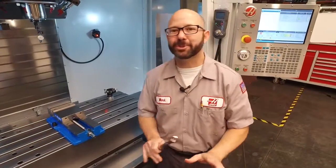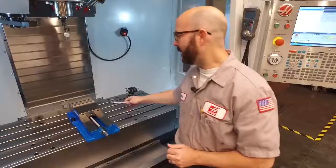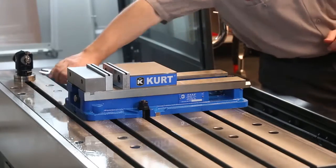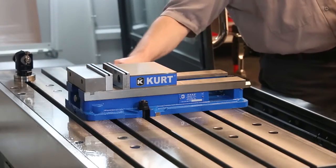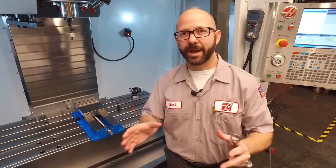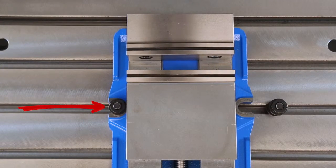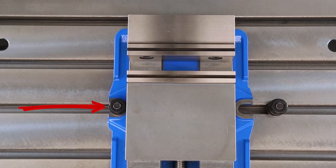Now we're going to tell you the secret to squaring up a vise — we don't need both bolts. We're going to take out the right one. With two bolts on the vise, when we tap the vise with our mallet, it's going to teeter-totter back and forth, making it hard to indicate in. With only a single bolt on the vise, we have a perfect pivot point from which to rotate about when indicating in the vise.